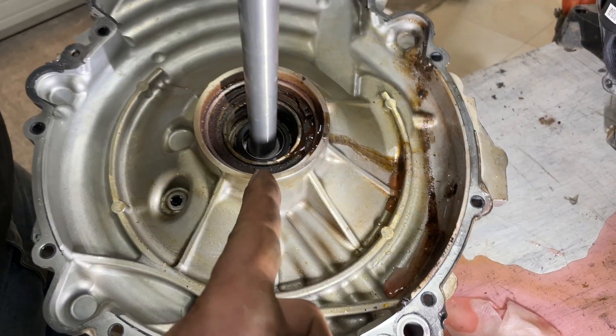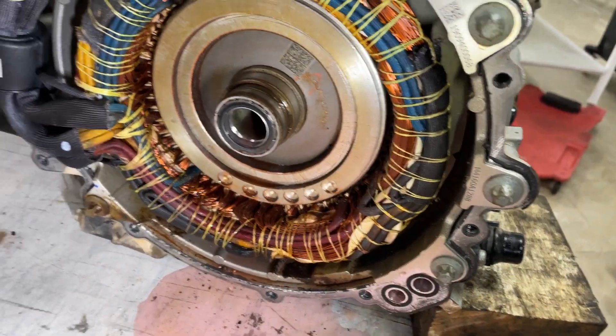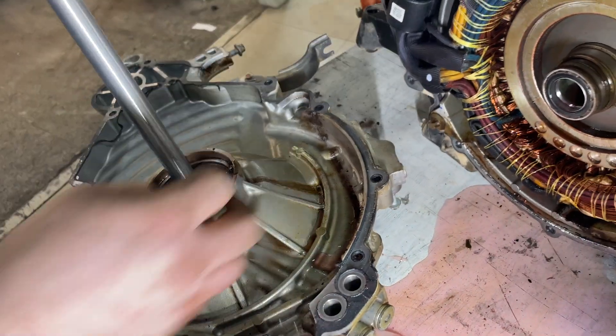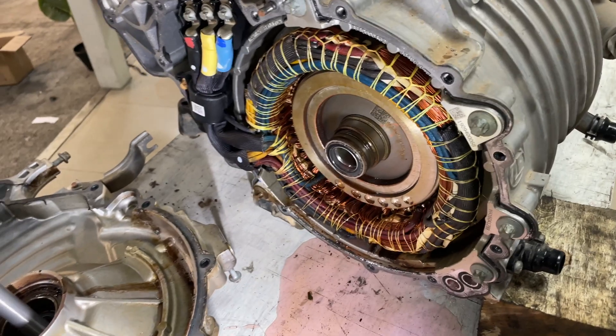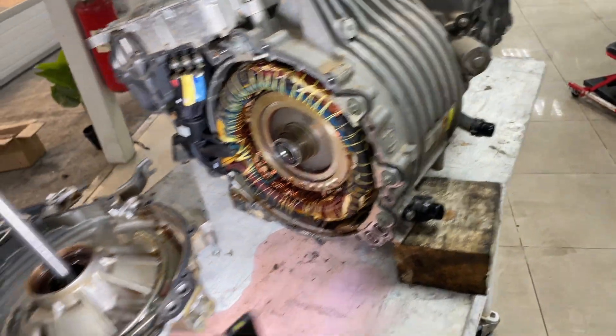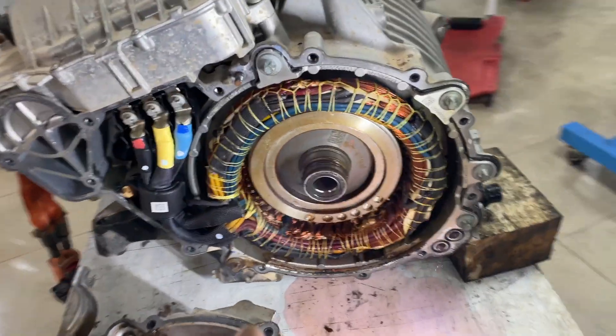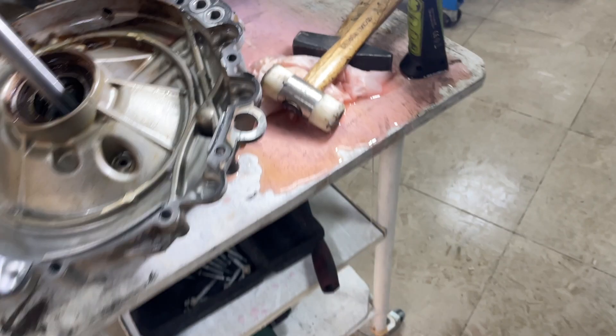This is the same liquid cooling system as the Tesla drive unit, with the road inside the rotor side. And it looks like there is an issue because there is water inside - I cannot believe it. ZF made the same mistake that Tesla made 12 years ago. That means they are at least 12 years behind Tesla. This is coolant mixed with water ingress.